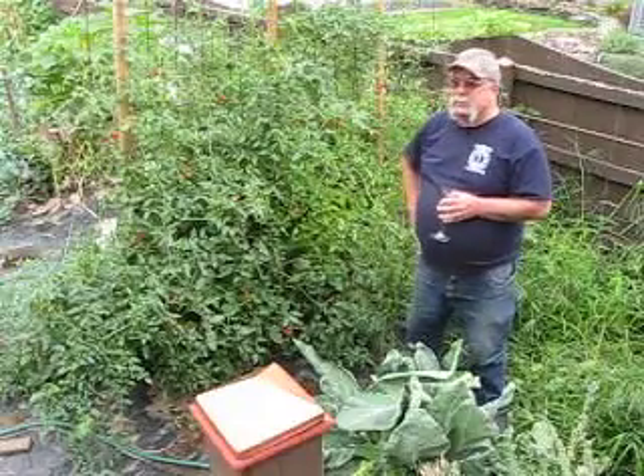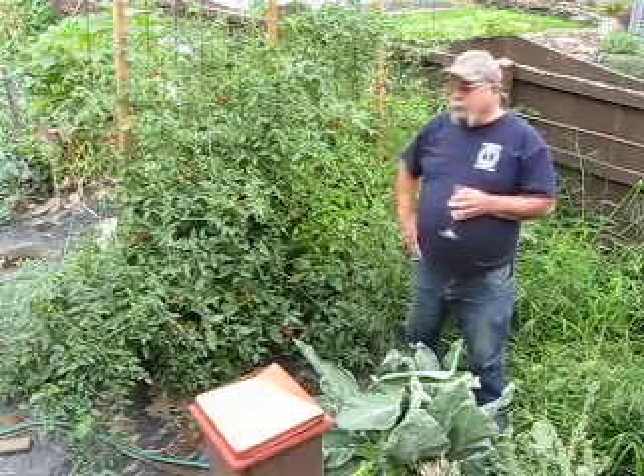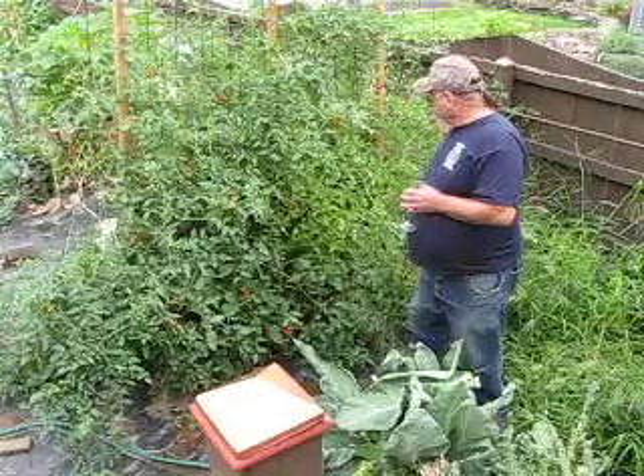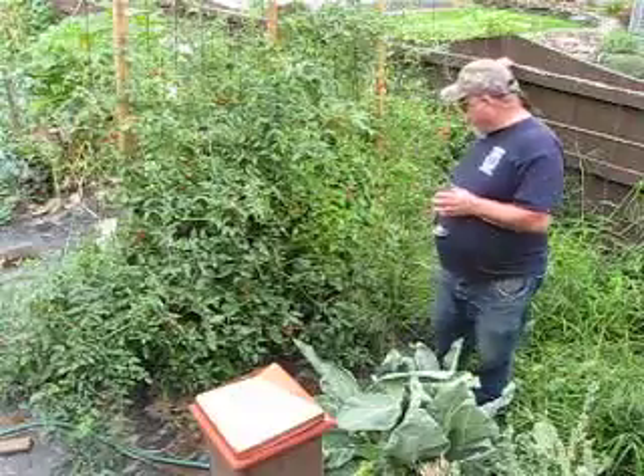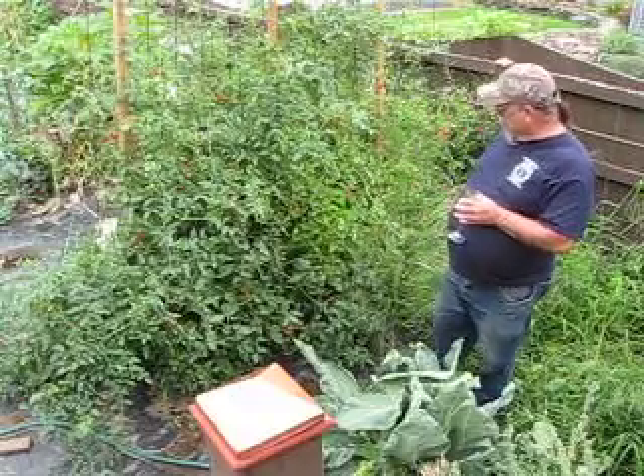Well, everybody says these are the sweetest. You've got a good solid six or seven feet of tomato wall there. And I have a Roma on the other side, which I can see maturing.